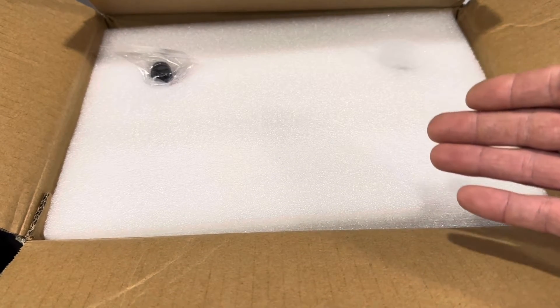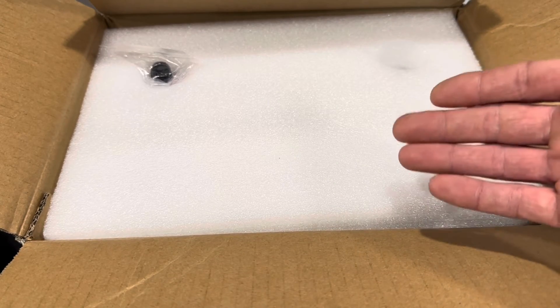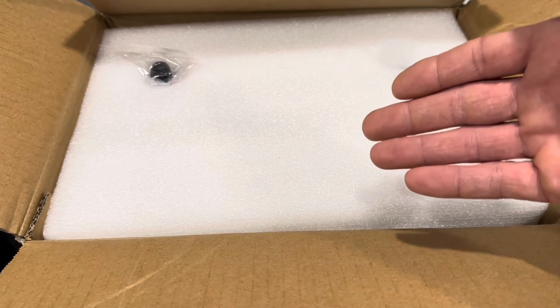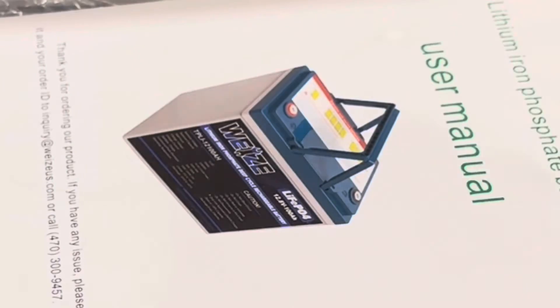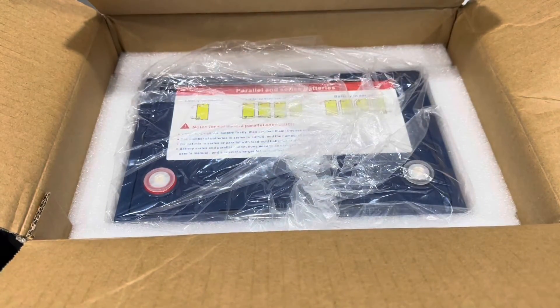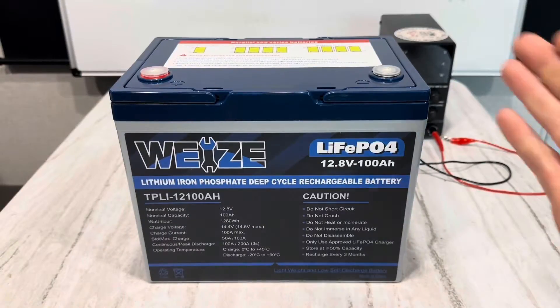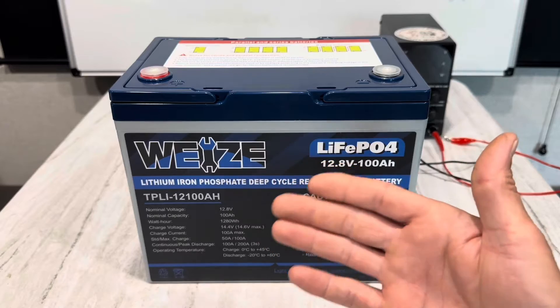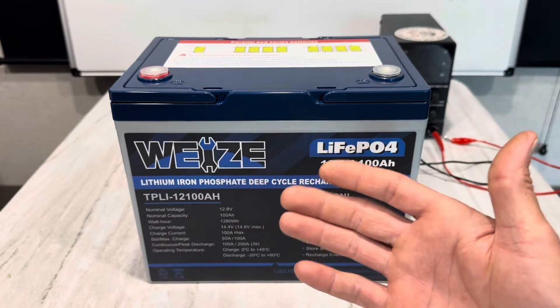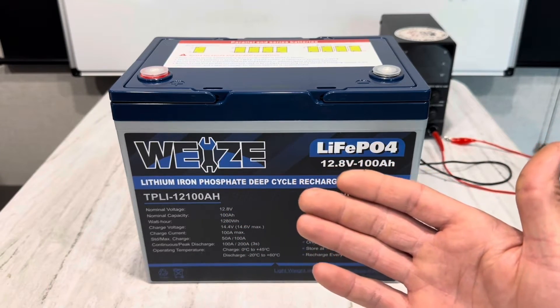Hey everybody, hope you're doing well. I'm going to bring you another exciting battery review video today. This is from a brand I've been wanting to test for quite a while. In case you haven't seen the channel, I love batteries and energy storage. Batteries, energy storage, and solar power are vital to continue the operation of the Awkermount Homestead.